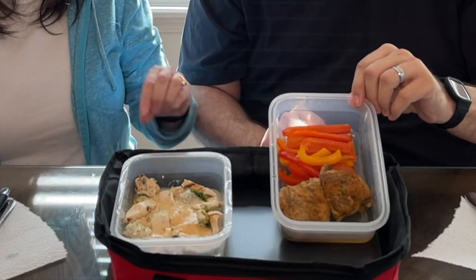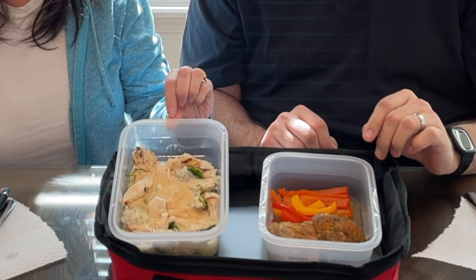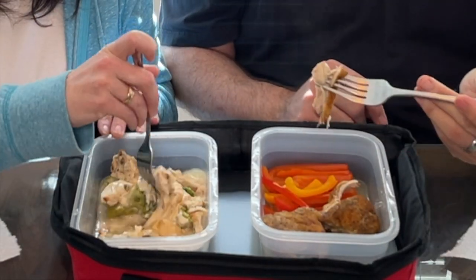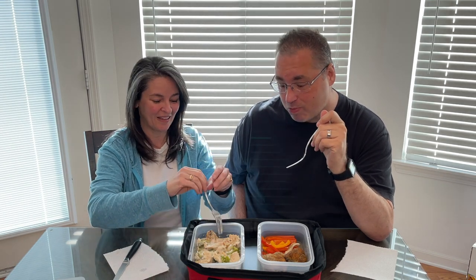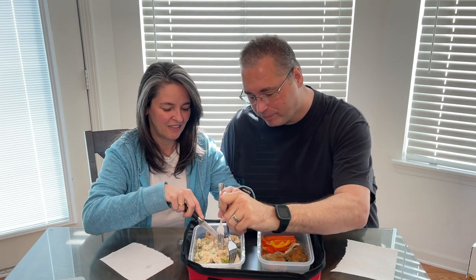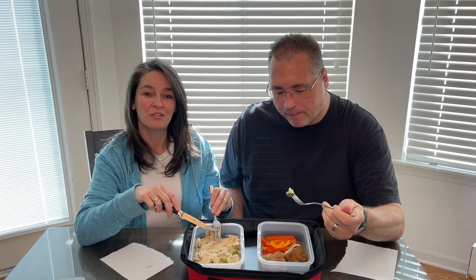I've got my chicken and peppers and she has broccoli, chicken, and Alfredo sauce. This has been cooking about two hours and it's coming apart nice and juicy. It's very hot — definitely warm. He always steals my food!